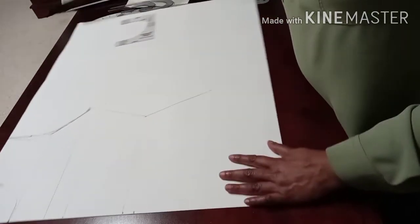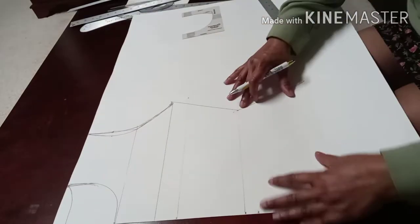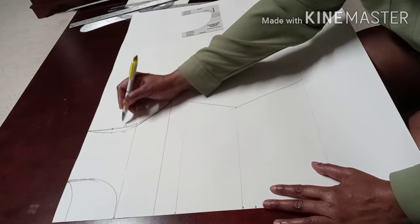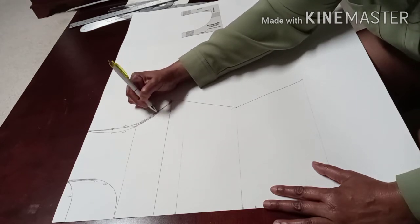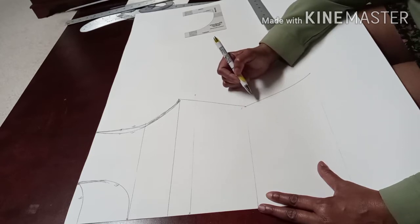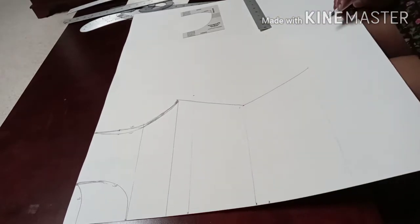Now we have the front bodice block with the front neckline, back neckline, front armhole, and back armhole all drawn. Combine the bust, waist, and hip points along the side seam. The waistline is very narrow because I'm making this for my daughter who has a thin waistline — but that's how you make it. You can always adjust and combine those lines smoothly.